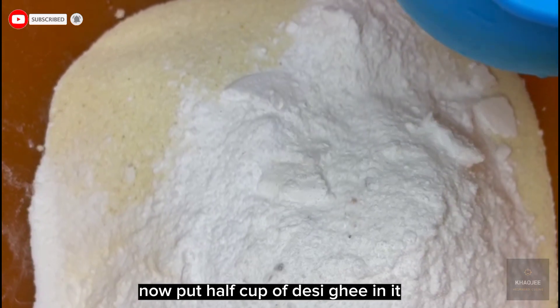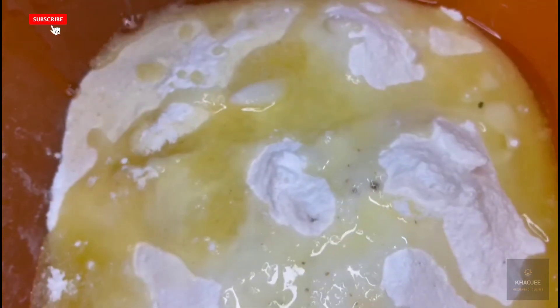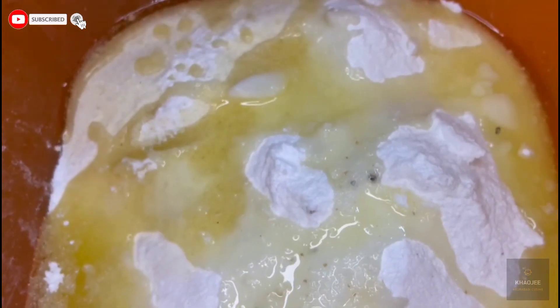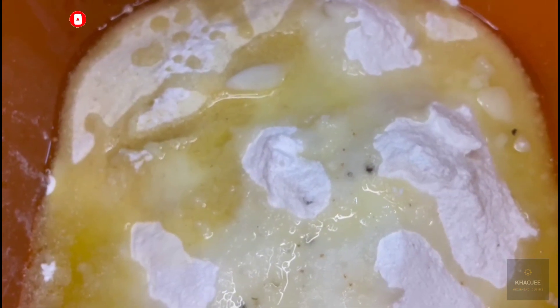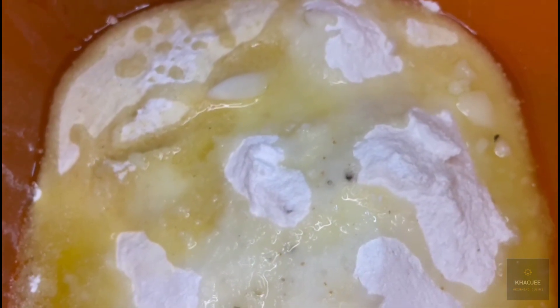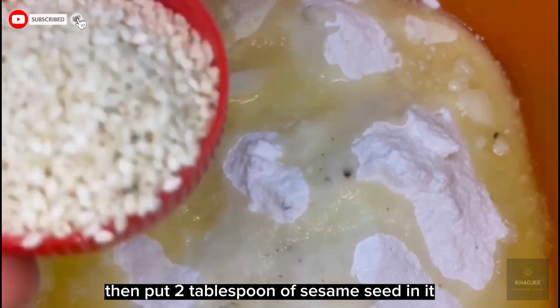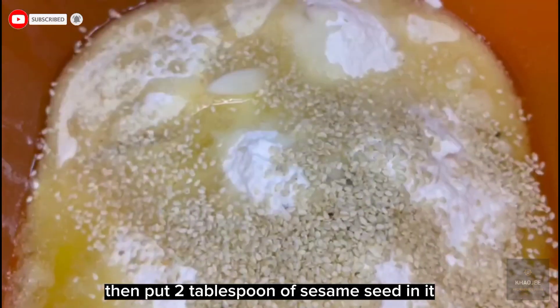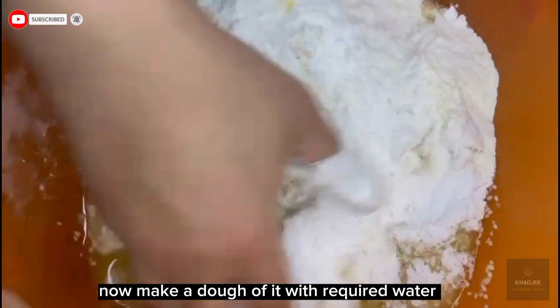Now put half cup of desi ghee in it. Then put two tablespoons of sesame seed in it. Now make a dough of it with required water.